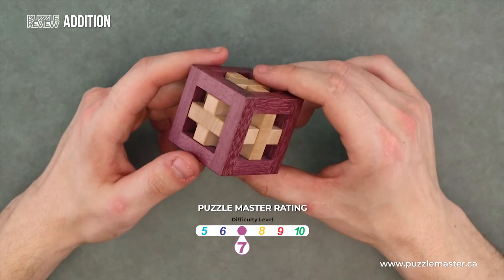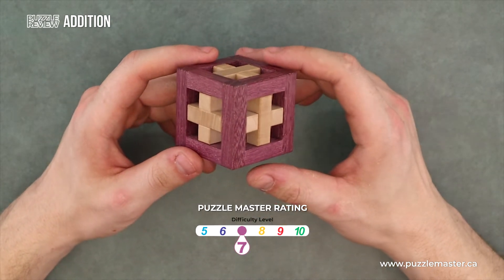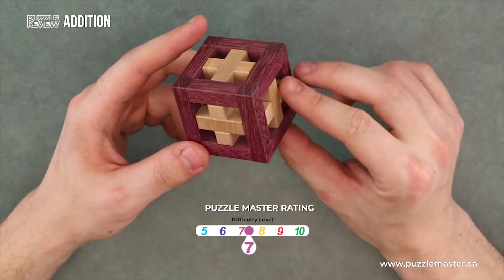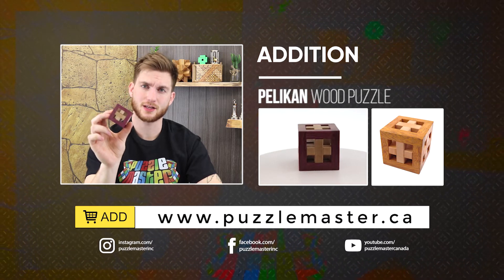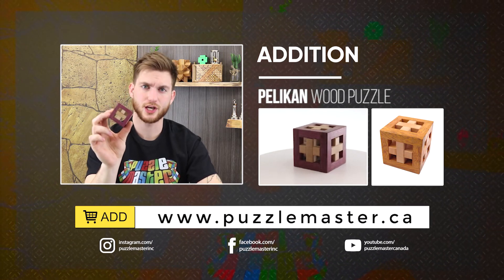This is a level seven on Puzzle Master's difficulty rating scale, which runs from five to ten. Edition by Pelican, designed by Kloss van Demstra. Get it!